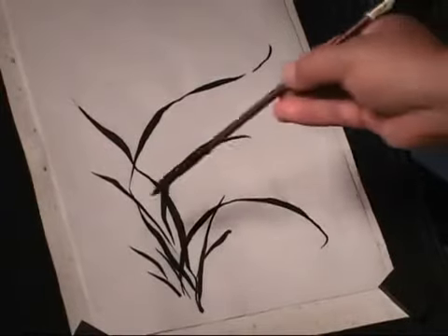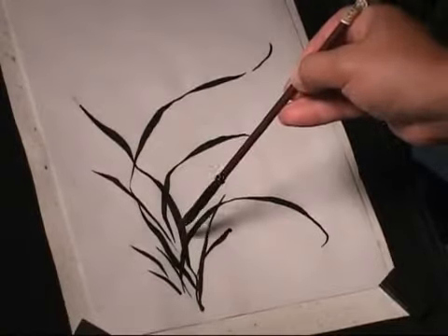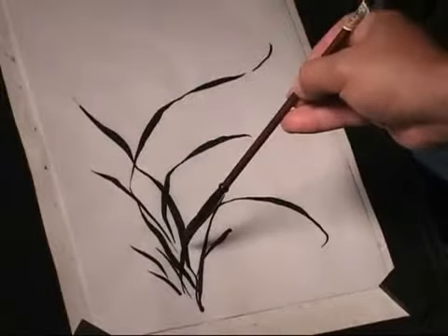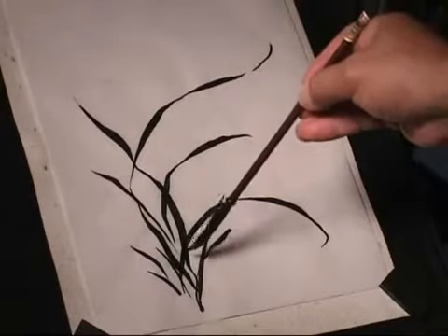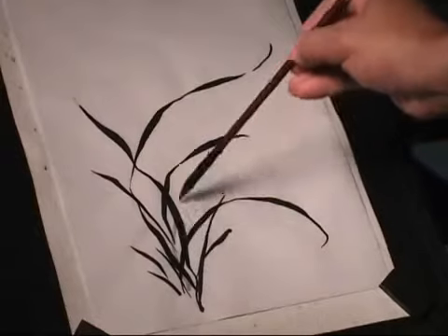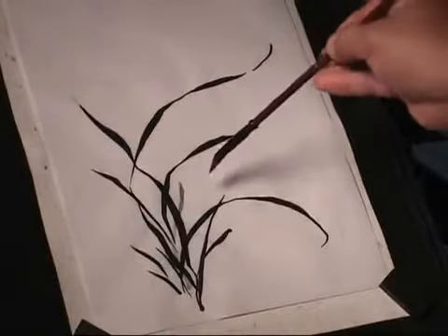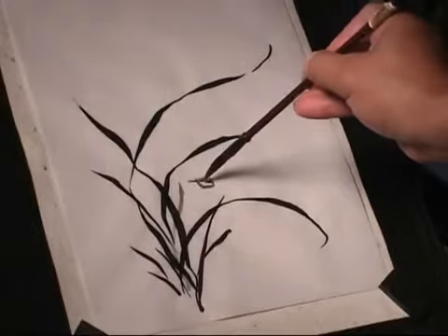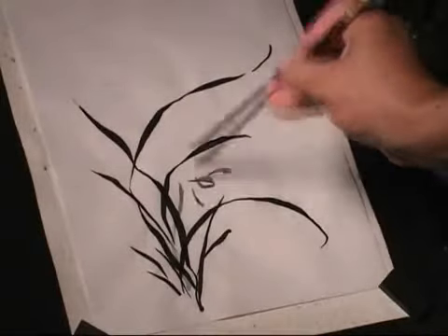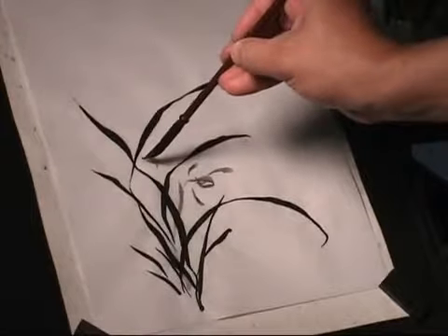And you say you twist your brush always? Yeah, if I need, during the movement. You change the direction? Mm-hmm. Depends on the effect I want. You draw the perspective in one stroke. Too light. That's about it. And then the flowers. That's a little stem.